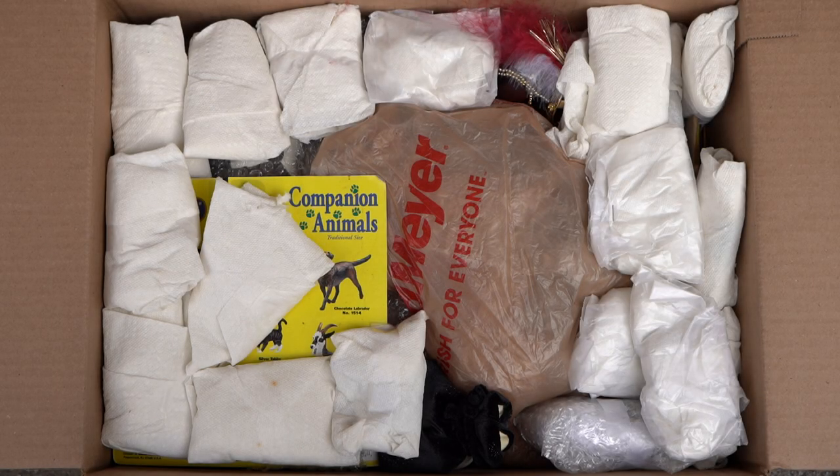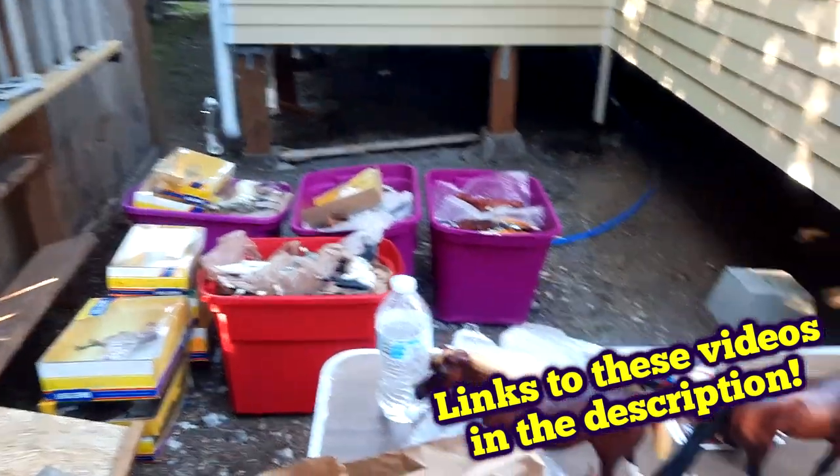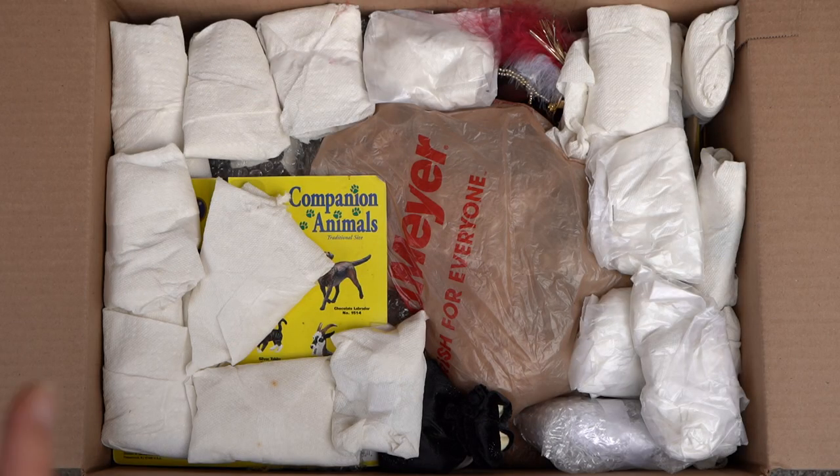Hello everyone and welcome to the collection unboxing series part 6. As always, if you want to check out the previous parts of this series or the video that explains how I got this collection, I'll have links to the playlist in the description. We're not doing one of the big boxes today — we still have two more of those really big boxes to go through, but this is going to be a shorter part. We'll go through this medium box and maybe one or two small boxes. Let's begin.